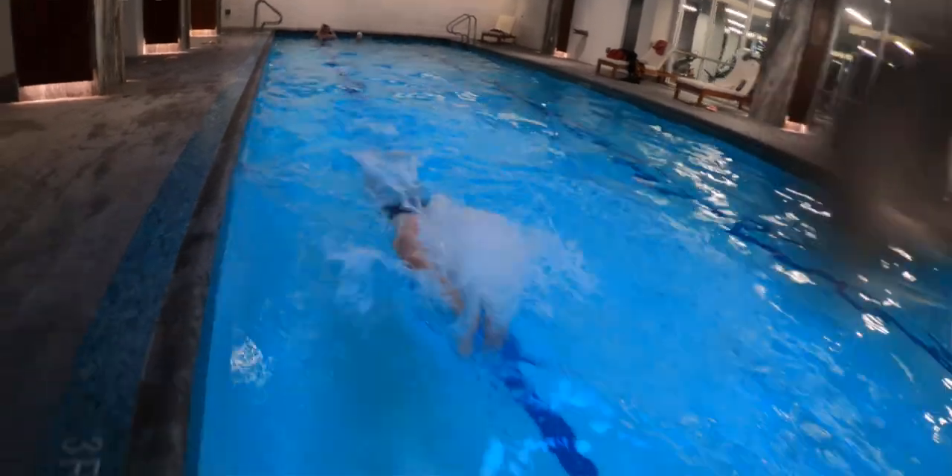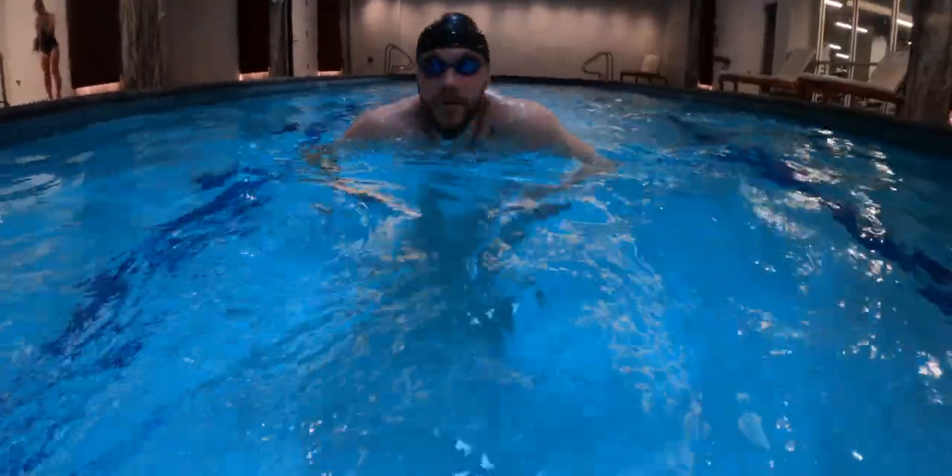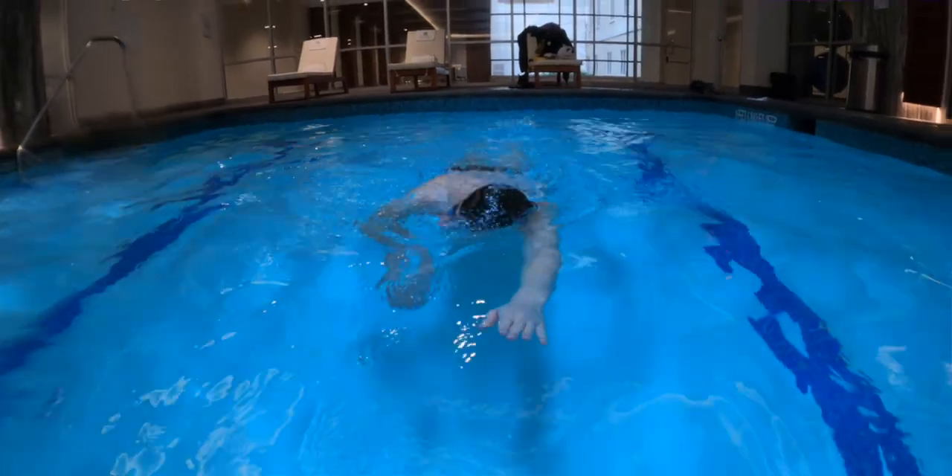Let's note that there are four strokes: butterfly, backstroke, breaststroke, and freestyle. In addition, some institutions also include the sidestroke and elementary backstroke in this list. We will focus on the four classical strokes included in the Olympics.